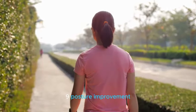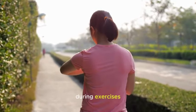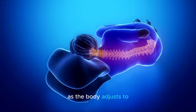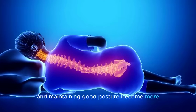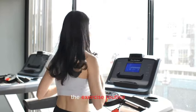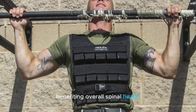Number nine: Posture improvement. Wearing a weighted vest can contribute to posture improvement by promoting proper alignment during exercises. The added weight encourages the wearer to engage core muscles and maintain a more upright position, reducing the likelihood of slouching. As the body adjusts to the increased load, the muscles responsible for supporting the spine and maintaining good posture become more actively involved. Over time, this can lead to increased awareness of body alignment and improved postural habits even outside of the exercise routine.